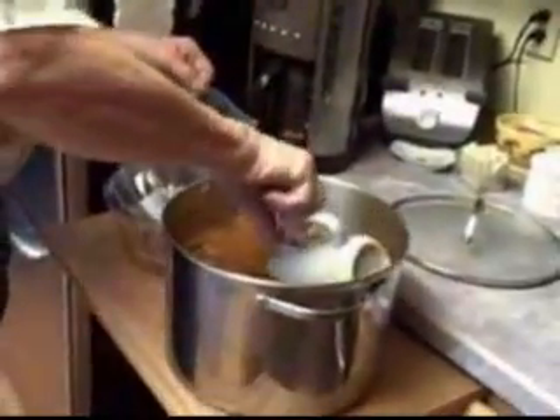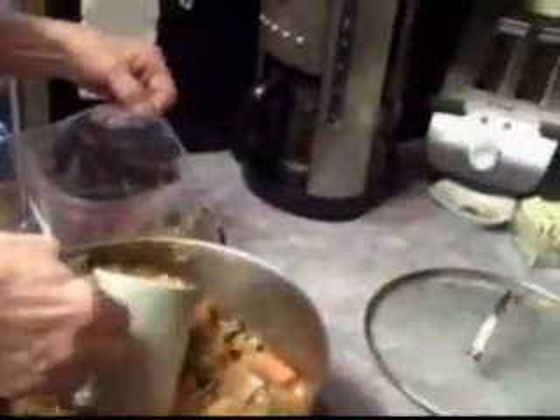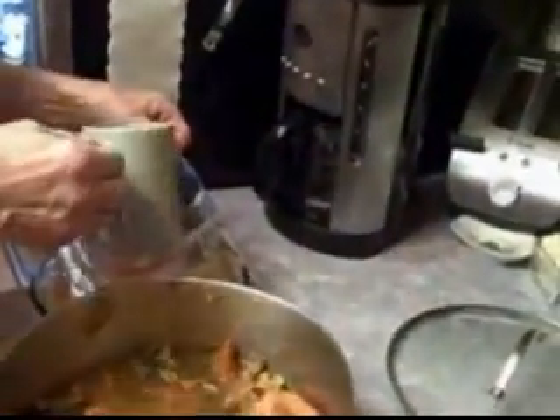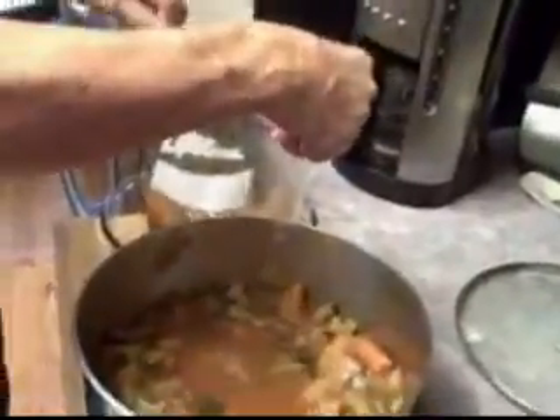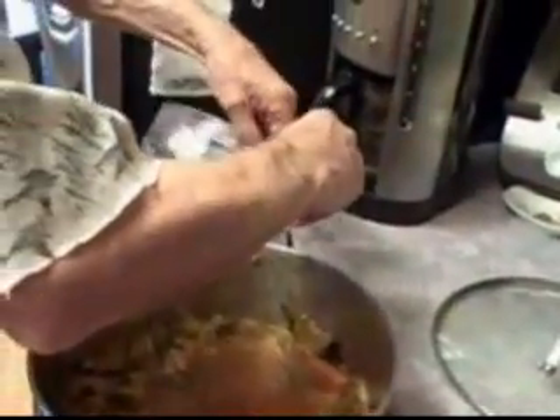Take about four of these cupfuls and that makes a nice meal for the two of us. I think I take a lot more of the vegetables, so I scoop the vegetables. You can always dilute it, but put it in this zip-lock bag and squish out some of the air before you get it all the way closed.